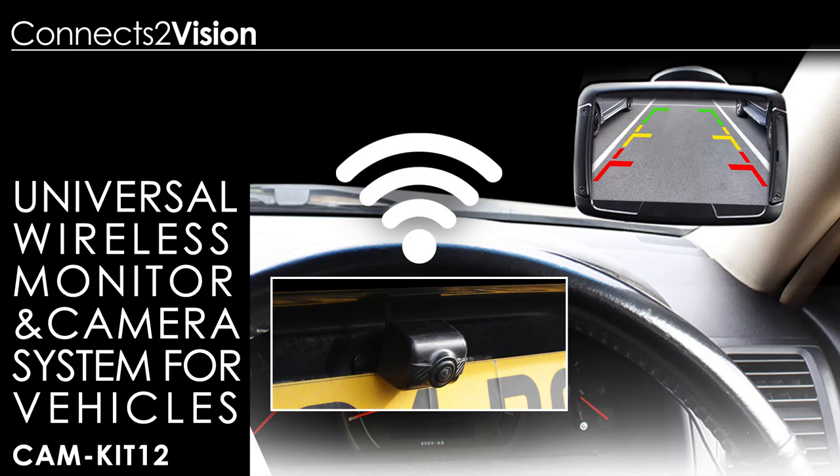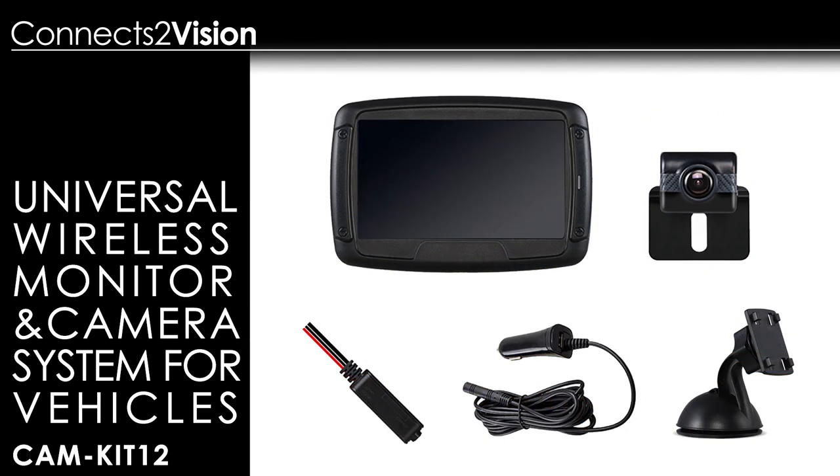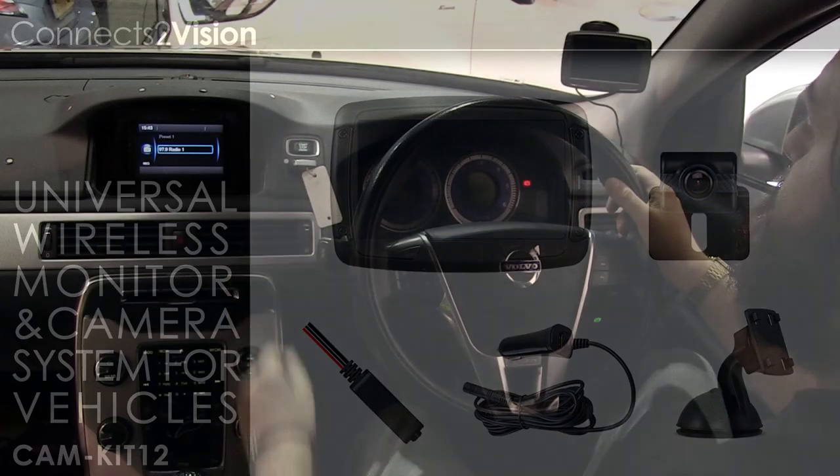Our new CamKit 12 combines a versatile 4.3-inch monitor with a robust IP68-rated reverse camera that connects wirelessly to each other to provide an image over a distance of 100 metres.